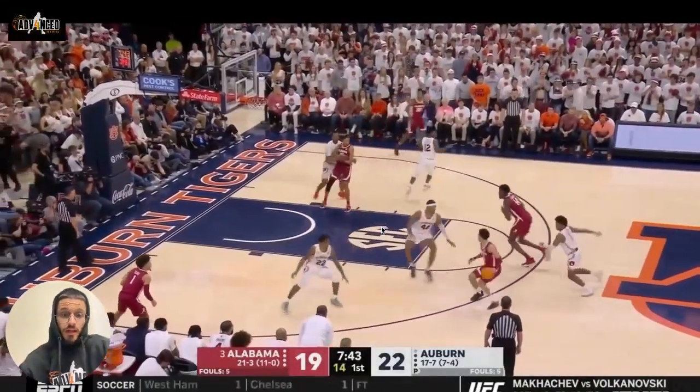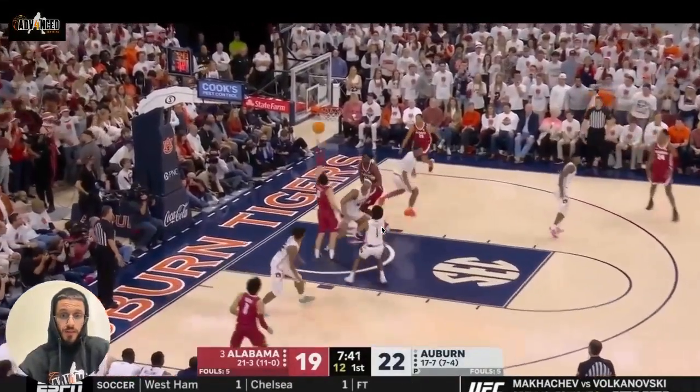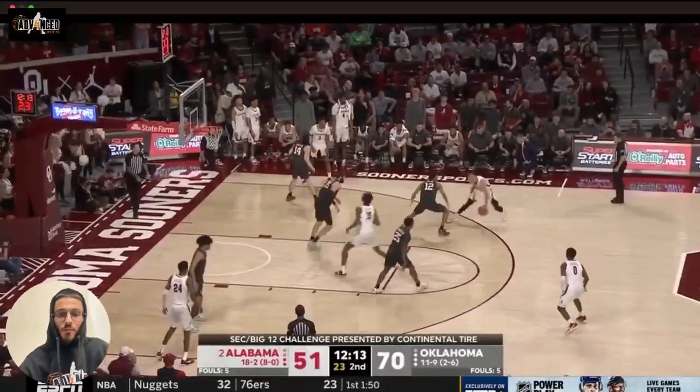This time he jumps off two feet — he goes right-left, right here, right-left — straight up into it. But he still shields the defender off with that off arm that he's not using, because he's picking the ball up in one hand.